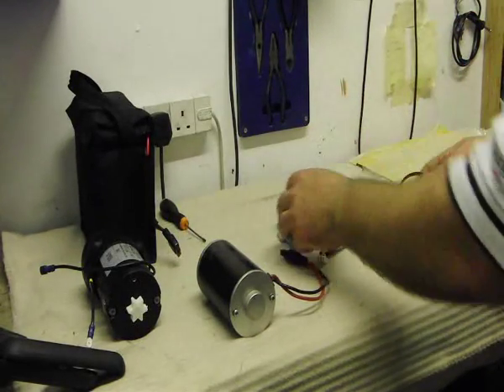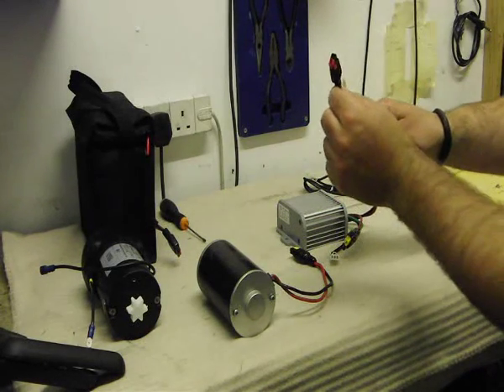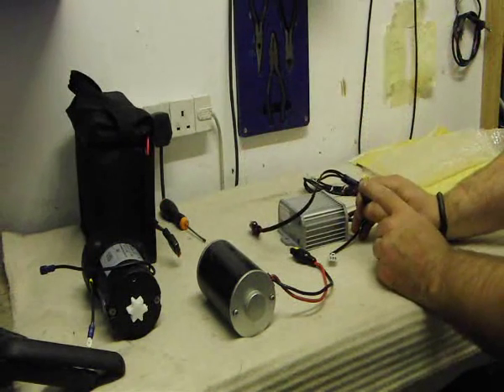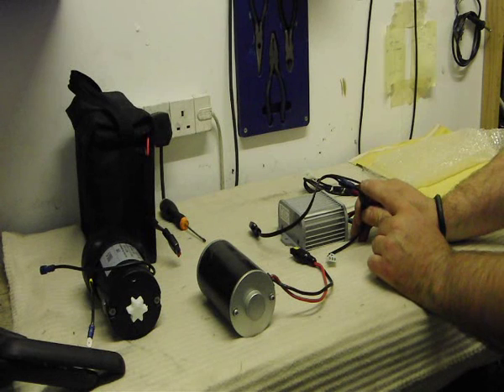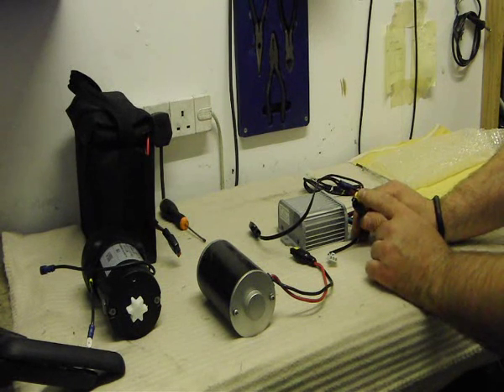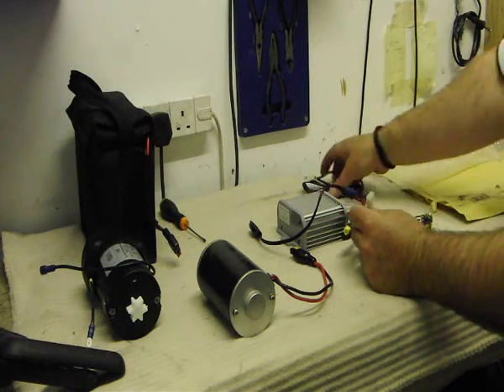So you get your standard motor controller here with three plugs. The first plug is the 12 volt battery plug, red and black Torbary end. The second one is the motor plug, yellow and black Torbary end — very common now on most of the Chinese Golf Trolleys — yellow is the positive in this case. And a three wire plug for your wiring harness.